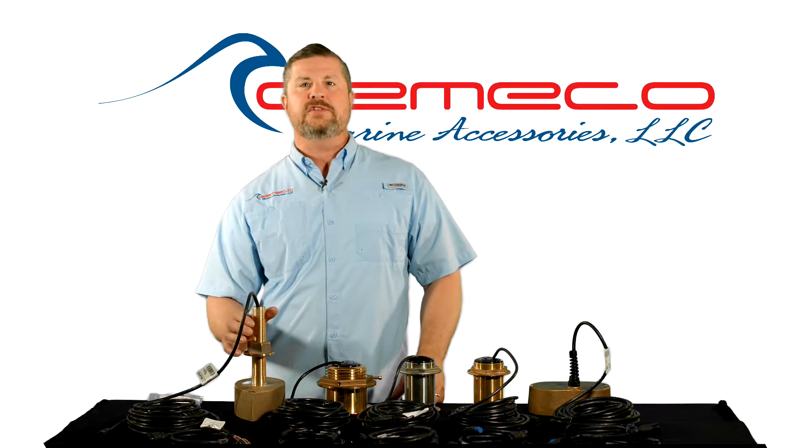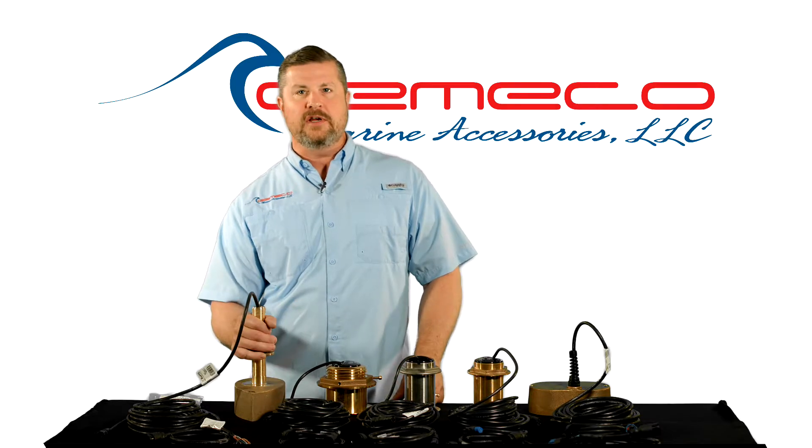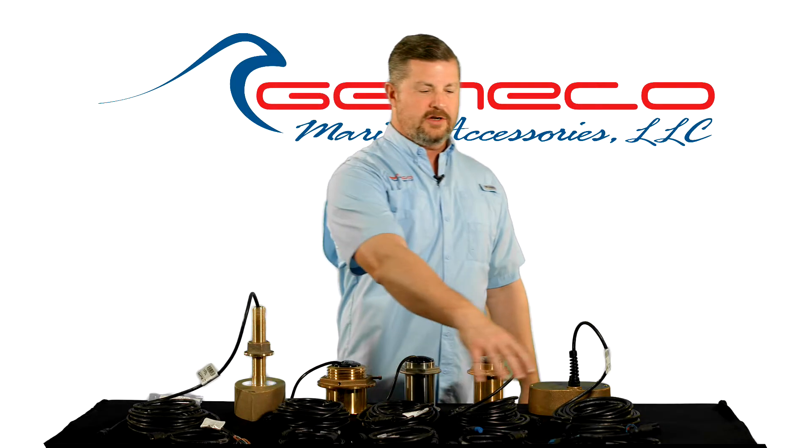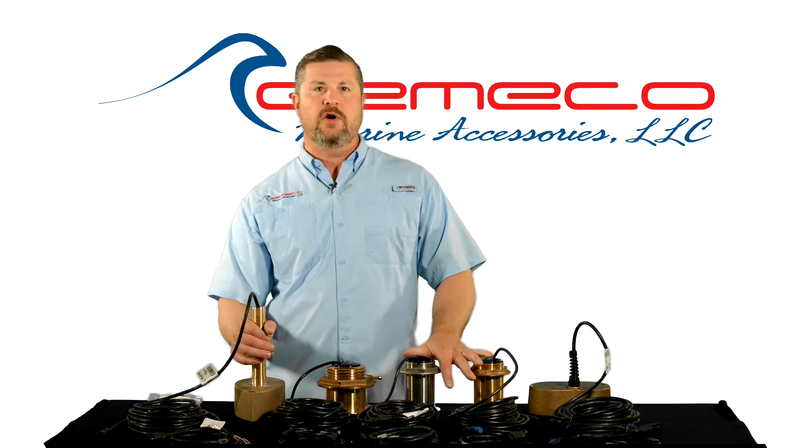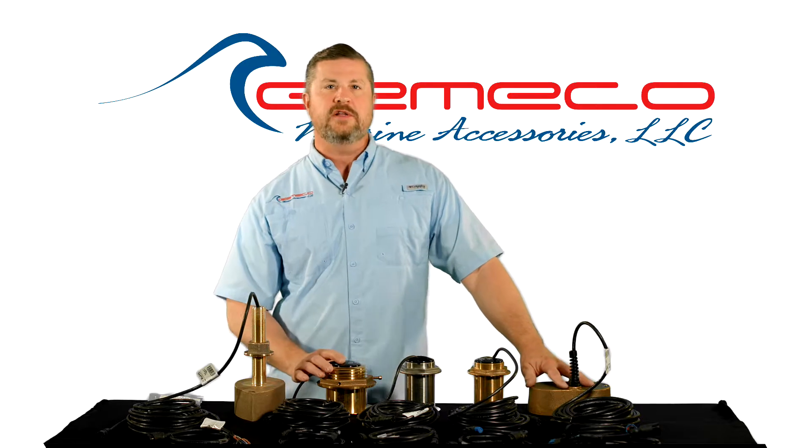So a boatbuilder could install a transducer in every hull, and the customer can decide later by mating that cable which instrument they want to attach it to. As I mentioned, it's available for all the 600-watt and 1,000-watt series.